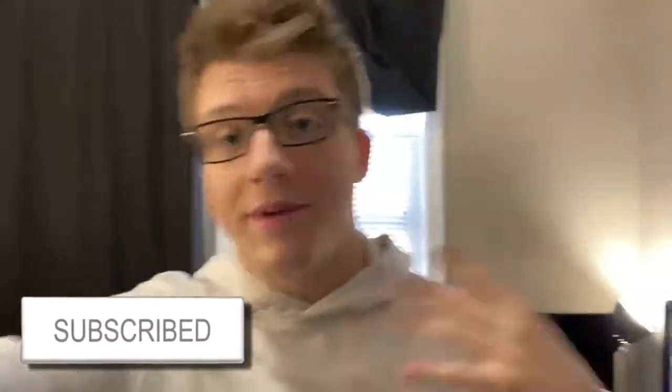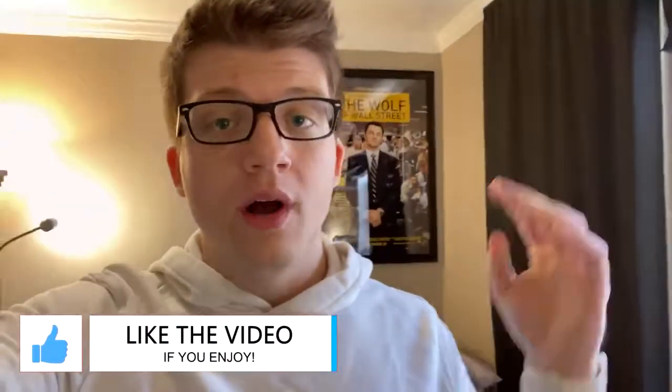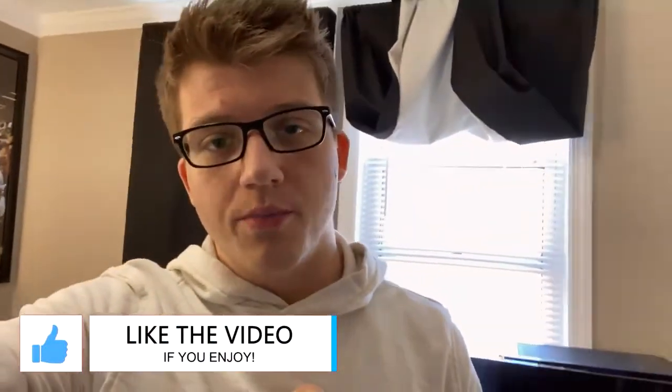With that being said, guys, if you enjoyed this video, make sure you drop a thumbs up — I would really appreciate that. Subscribe for more videos — probably more Call of Duty and gameplay related content. Follow me on Twitch — link in the description below, as well as all of my other social media links. Comment down below telling me what you think about iBuyPower and what you think about the computer. The specs will be in the description. Thank you so much for watching — this has been OmniEric, I will talk to you guys again soon. Peace.